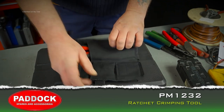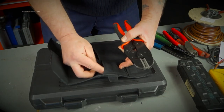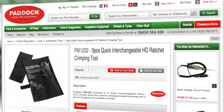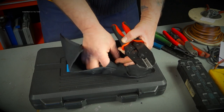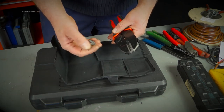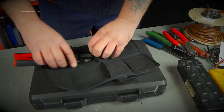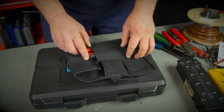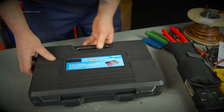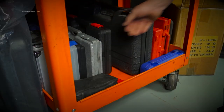If you're not wanting the full box set, there is just the crimper set available from the Paddock website. It's the same crimpers with the soft handles, and this time you have a wallet with the two different headsets. It's nicely wrapped away and can be put in a toolbox — a nice addition for doing Land Rover projects, and it takes up less space than what I had before.